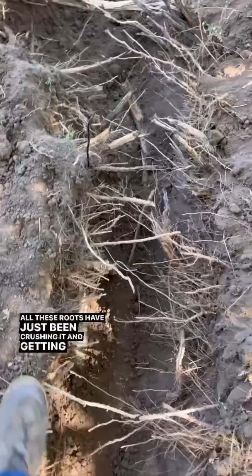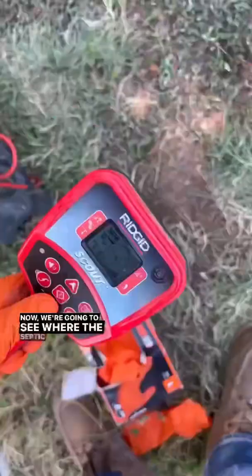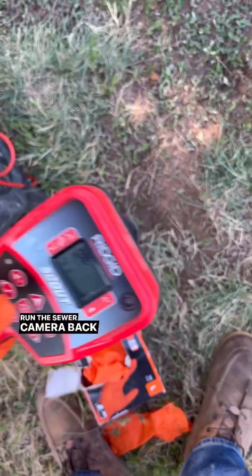This Schedule 20 PVC pipe is terrible. All these roots have just been crushing it and getting in over time, so we're going to go ahead and replace it.